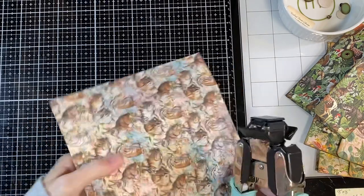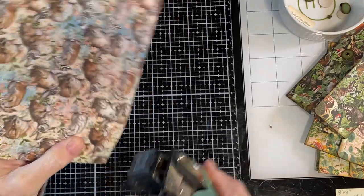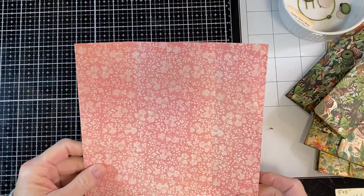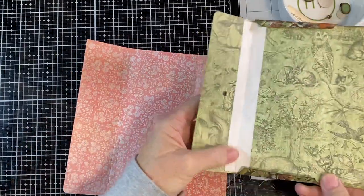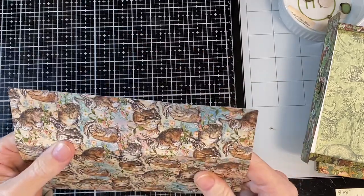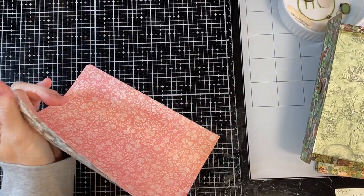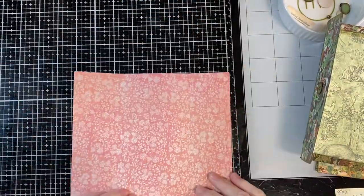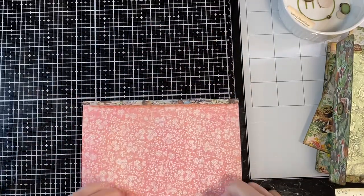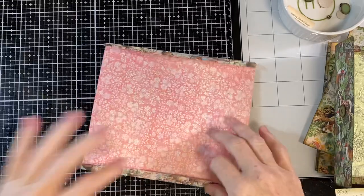I used a quarter inch corner round on the four corners — but wait, don't do that part yet because I have to cut out the little pieces first. So: score it, cut the corners, and don't punch the corner round yet. Folding these down where I scored them just so it's easier to see.